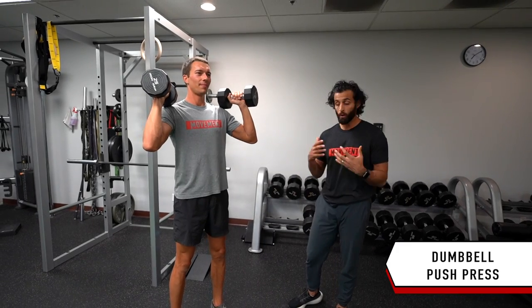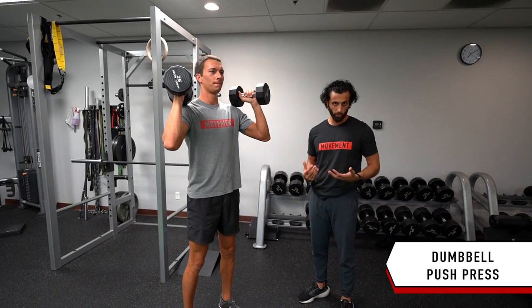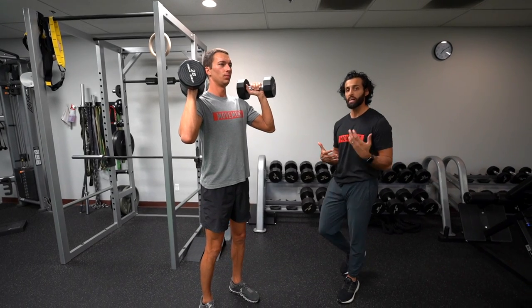This is the dumbbell push press. We're working on power throughout the legs, but we're also working on shoulder strength. So we're going to get in the position like we're about to do a dumbbell overhead press.